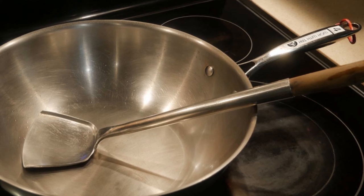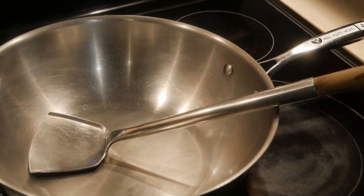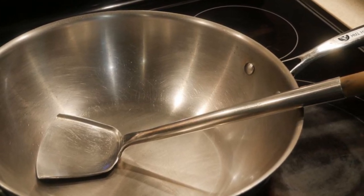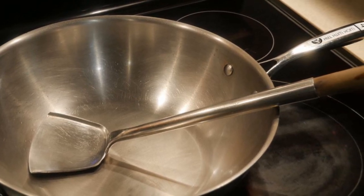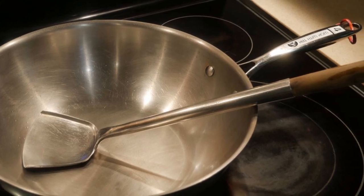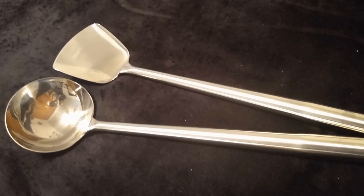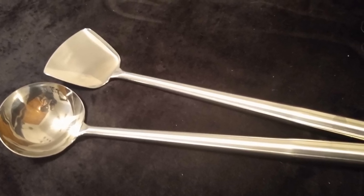To me, my standard steel wok without non-stick coating and a standard steel wok spatula is the best combination for my home kitchen. I like my standard steel wok because I can use it for many other cooking functions in addition to stir-frying. I like my standard steel wok spatula also because of its versatility in carrying out other types of cooking functions.